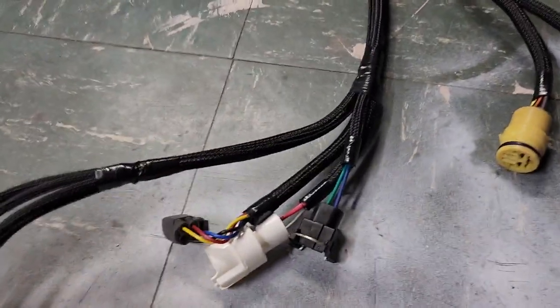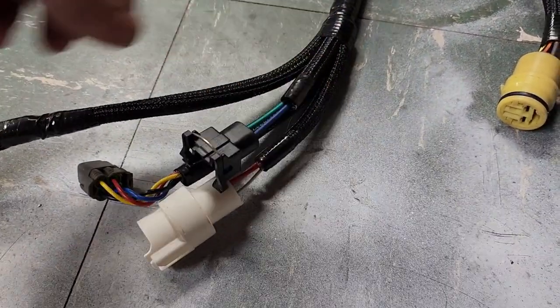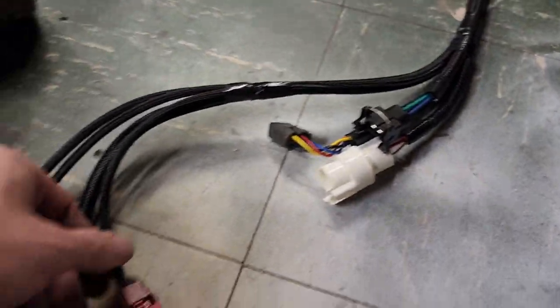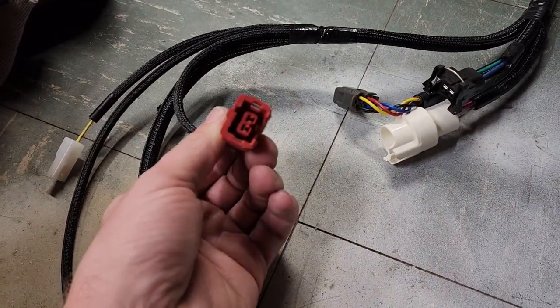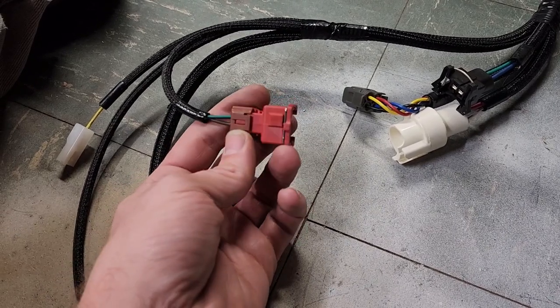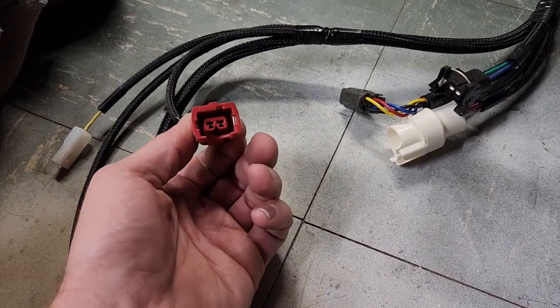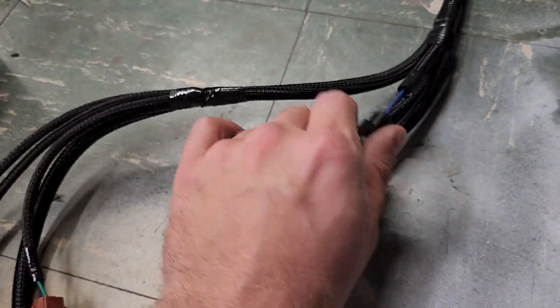One more thing: this connector is the pre-89 version. Post-89 swapped it out to a more modern style connector that also has a special keyway. Moving back, we've got three more connectors at the next junction.